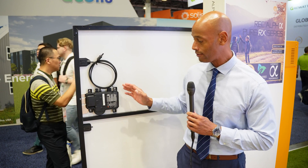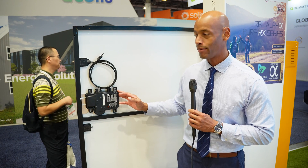Hi everyone, Joe Ordea here for Solar Surge. Today we're coming back to you from RE Plus 2023 here in Las Vegas. This is the International Solar Conference, and today we're going to be taking a look at the brand new Enphase IQ8X microinverter.